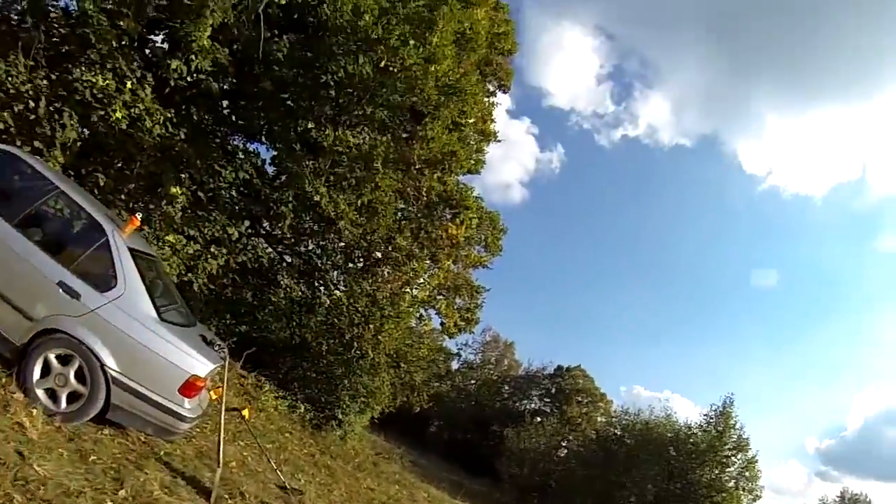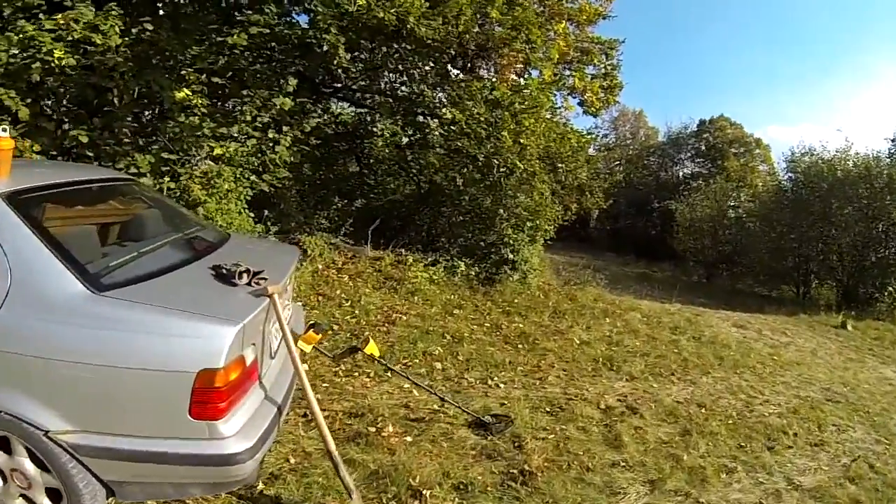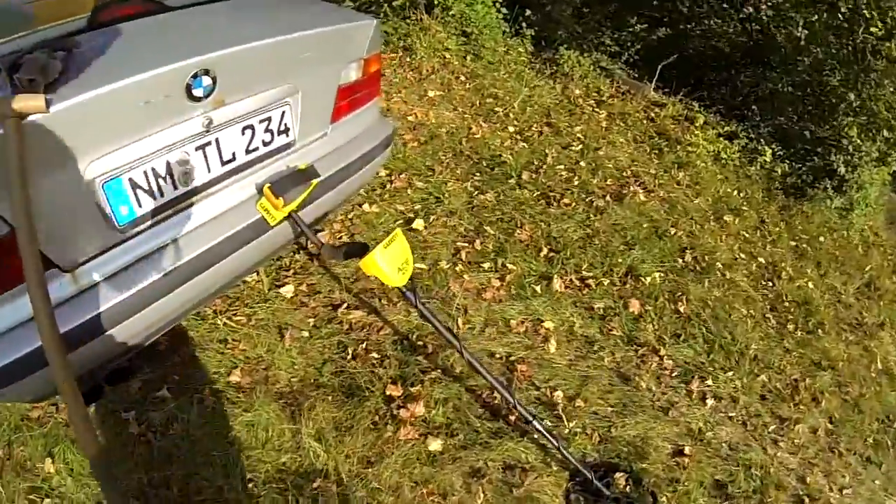What's up YouTube? I got another video for you today. I'm going to be detecting one of my favorite areas. I came out here yesterday after the last probably four or five times not finding anything, and I was able to find four silver coins and two old coppers from the 1600s, because I got the new Garrett Ace 400.